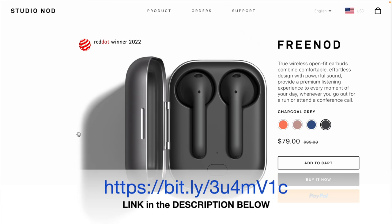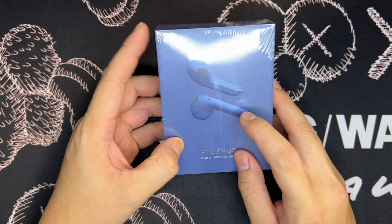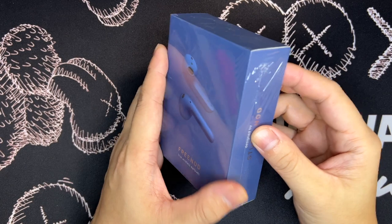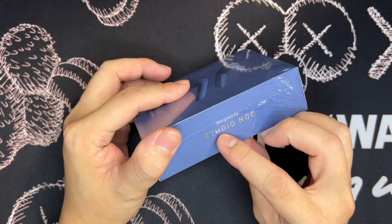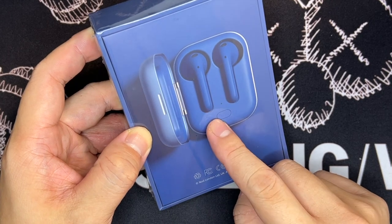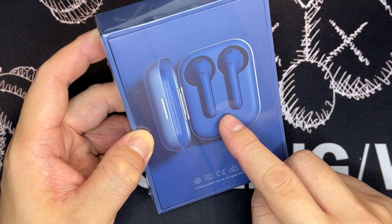Do check out the website — I'll leave the link below. Let's look at the box itself. On the front you will see the design of the earbuds, just like what you saw on the website. It says Free Nord True Wireless Earbuds. On the side it says Design by Studio Nord. At the back you will see how the casing looks with the earbuds inside, and in the middle there's a physical button with an indicator.